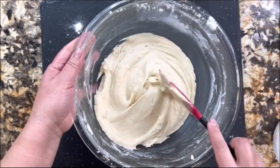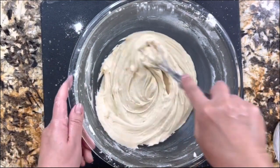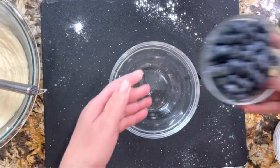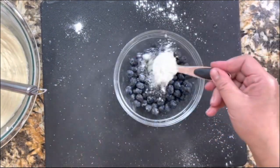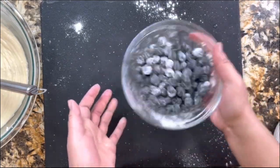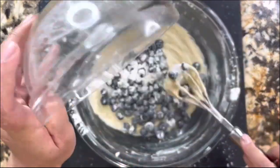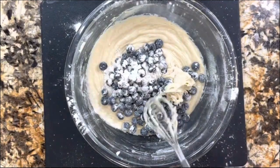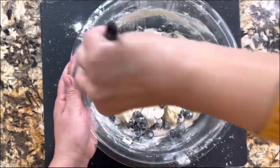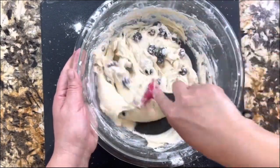Always use room temperature ingredients — your eggs, your milk, everything needs to be at room temperature, especially your butter. Now I'm going to put this aside. I have my blueberries — to the blueberries I'm going to add one tablespoon of all-purpose flour. This is so that the blueberries don't go all the way to the bottom of the muffins; they stay in between. With your spatula, fold everything together until all the blueberries are completely coated and incorporated into the batter.